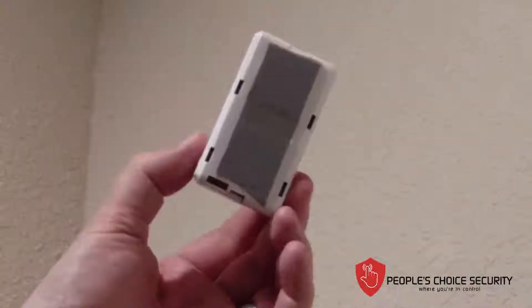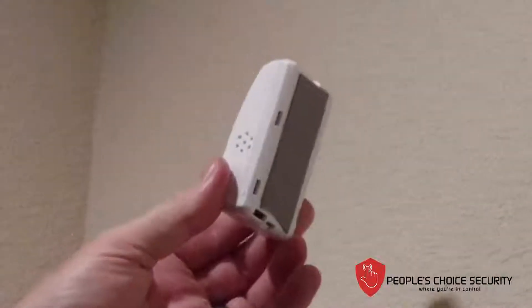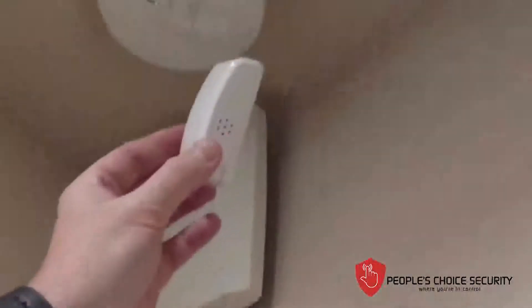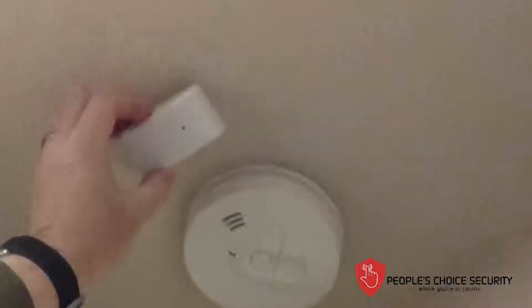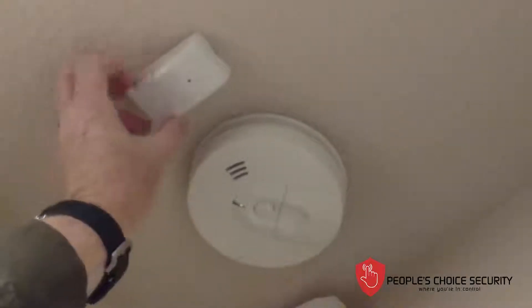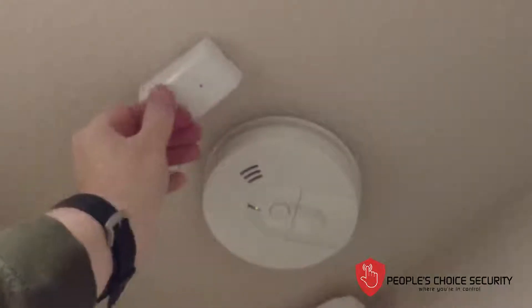I've already put the tape on here. This is a light module and does not require screws — you can use them if you like, but in this case I'm just going to adhere this to the ceiling. Within 6 inches, I make sure that my ear is toward the smoke detector, and I make sure it's firmly attached.